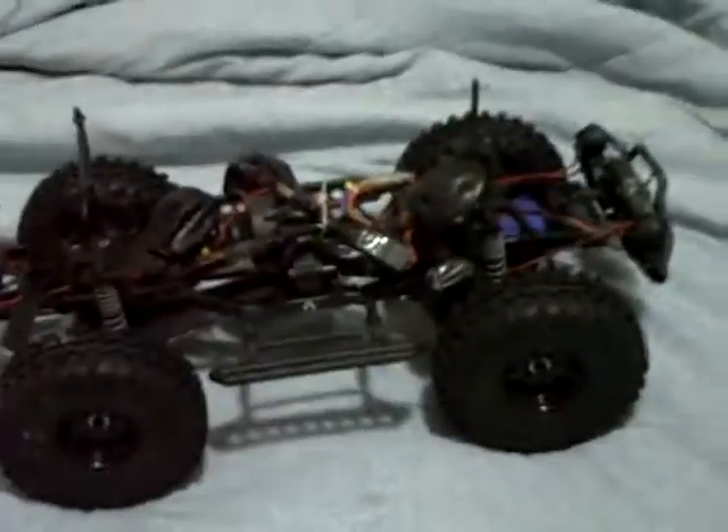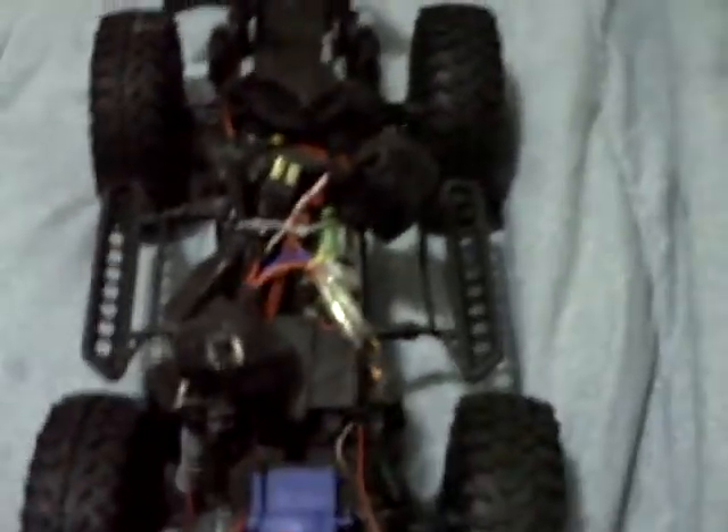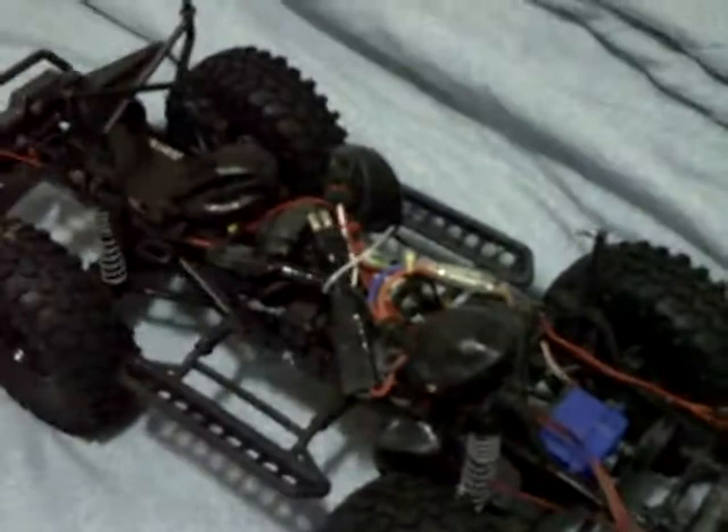I'm also running these 2.2 tires — really impressed with them, they run really good. But I think I've got to do a couple of upgrades overall. I do want to do the four-link suspension, and I will be getting a new body hopefully at the end of the week.